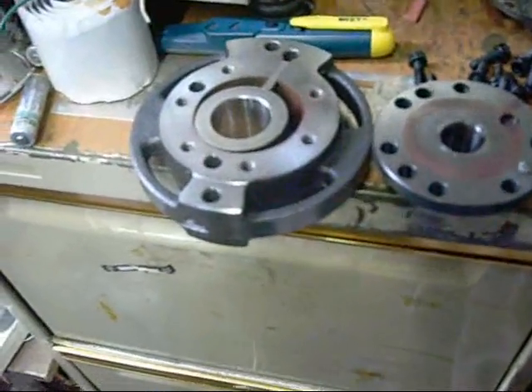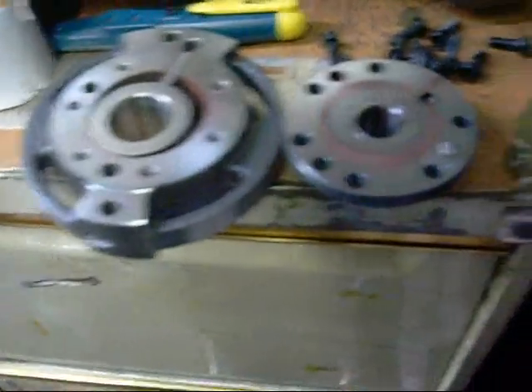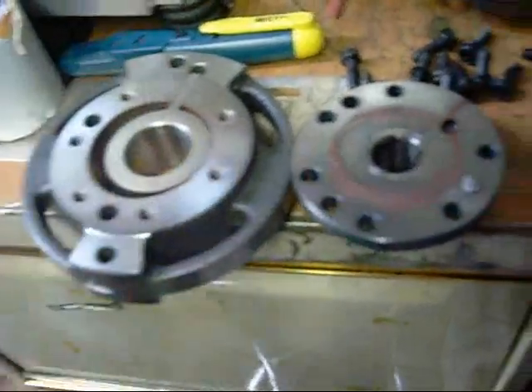Thanks for watching - it's been a good compressor autopsy. Next up in line: a slot machine. Yep, I found a junk slot machine to pull the bits. Thanks for watching.